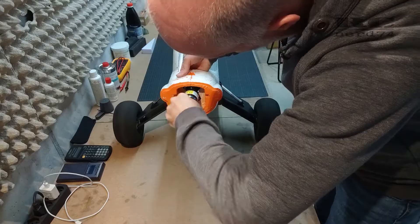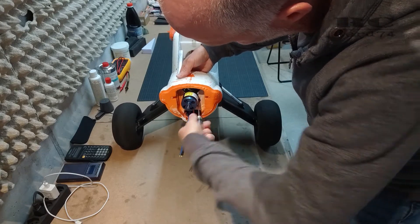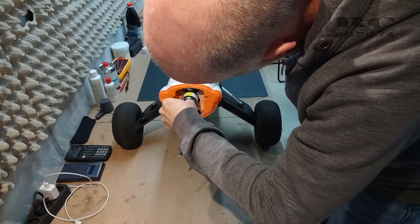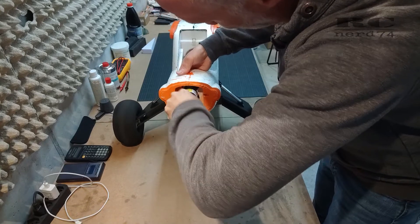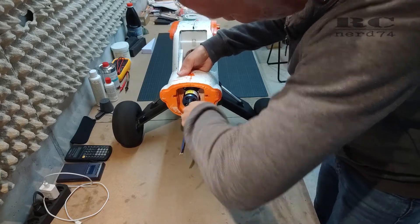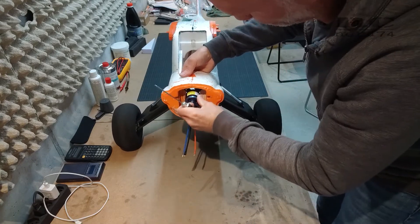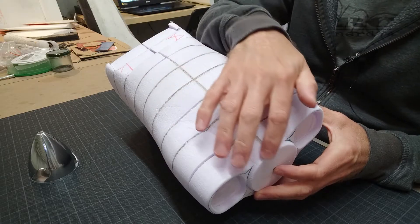The next step was to figure out the position of the custom cowling, specifically where the motor shaft will exit the cowling, to get the right angle. I installed the motor and motor shaft so I could check the position where the motor shaft comes out of the custom cowling. This helped me prepare the first carton template — the long center one you can see in the template.